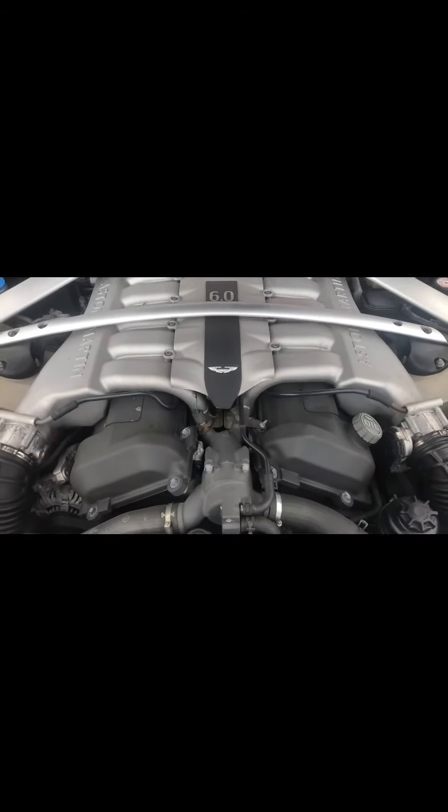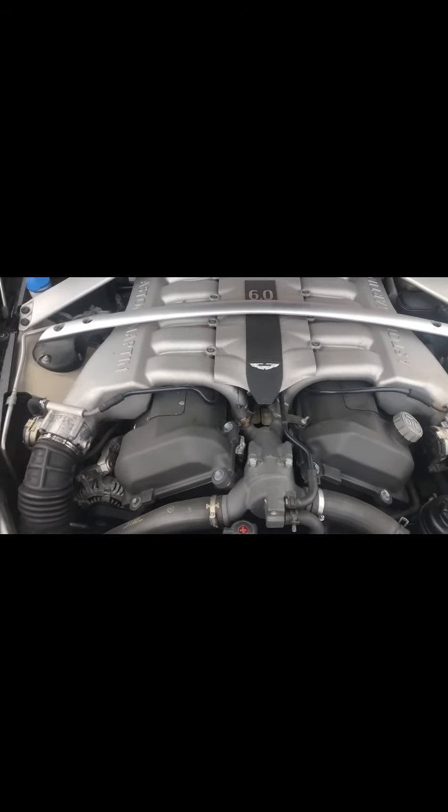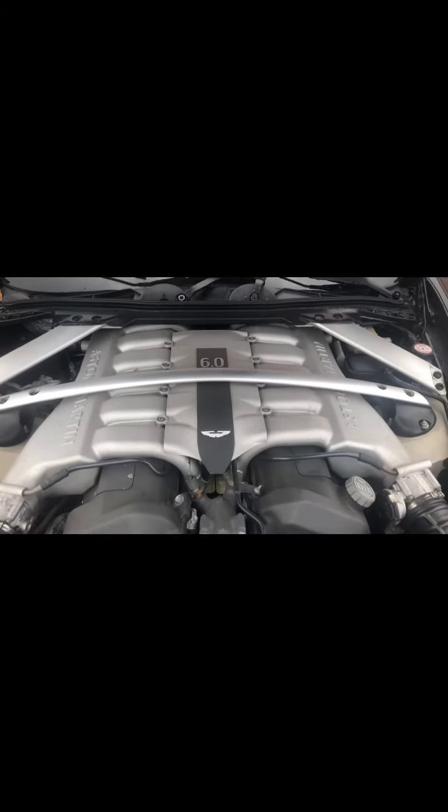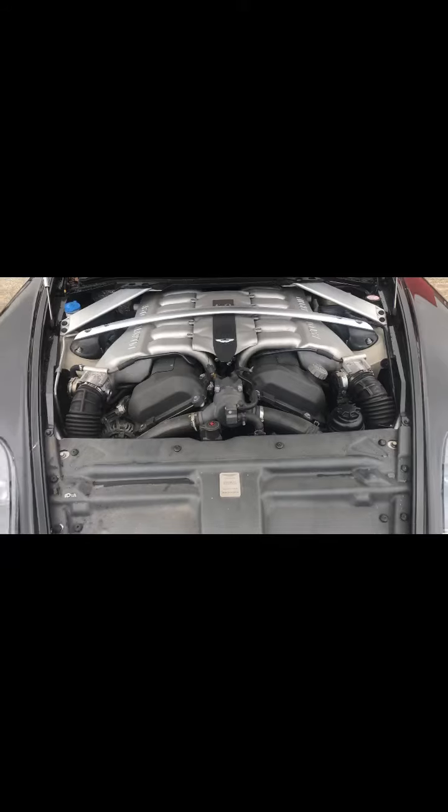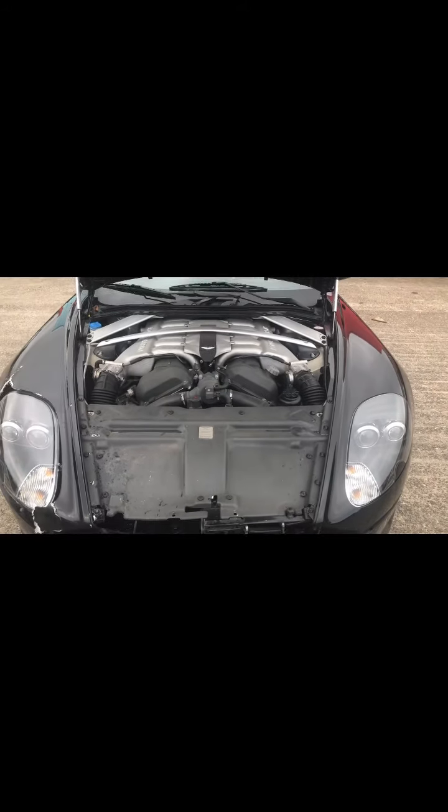6 litre V12 — runs like a sewing machine, no rattles, no leaks, full oil pressure, doesn't smoke at all, goes in and out of gear. I'll do a video of it driving now.